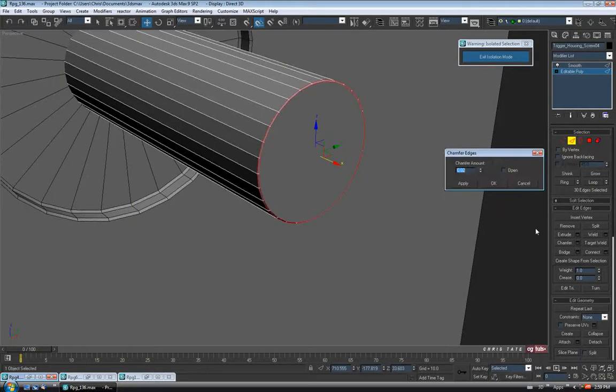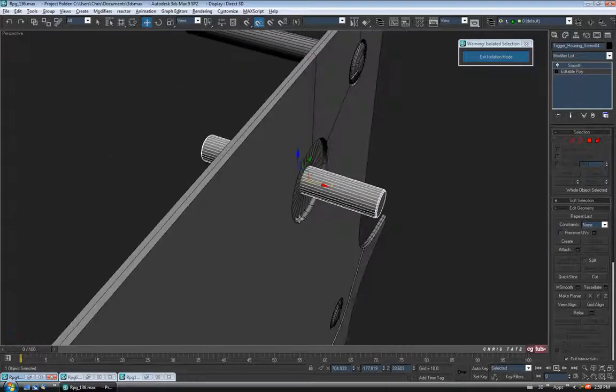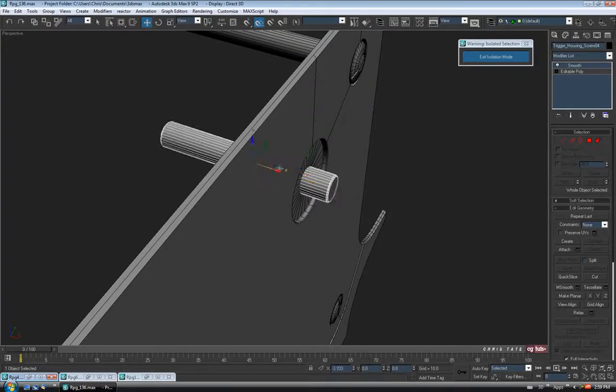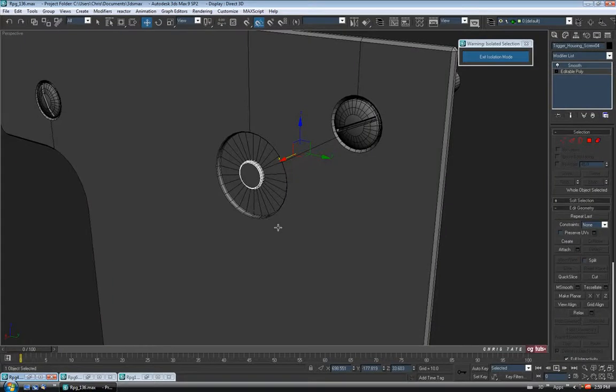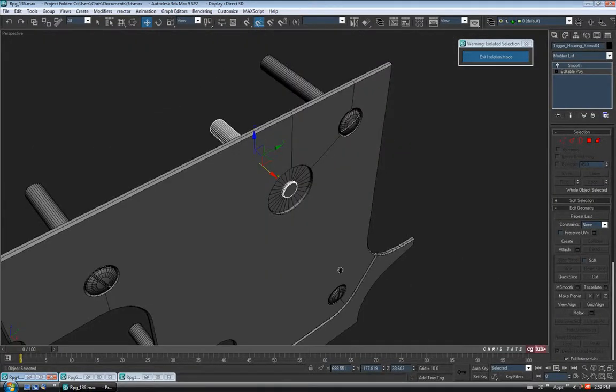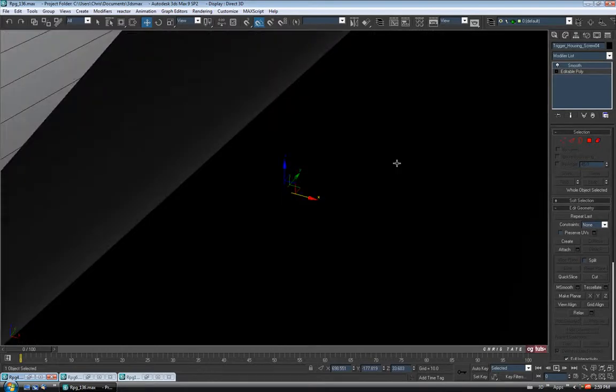We'll do a Chamfer and go up a bit — maybe 0.1. Hit Apply and lower this down a little bit — maybe 0.02 — and OK. We can exit Edge. So we'll just do this because it's a little quicker. I'm just going to move it in — just leave it sticking out a bit. Let's exit the Isolation Mode again and check out the other side. Just hit Z. It's coming up a little short on this side.